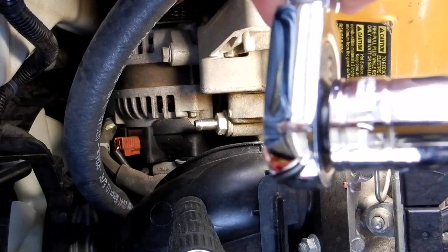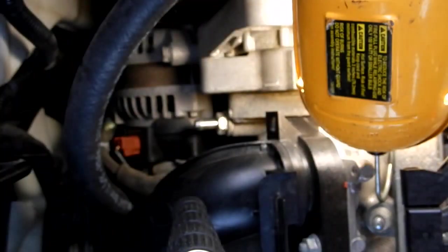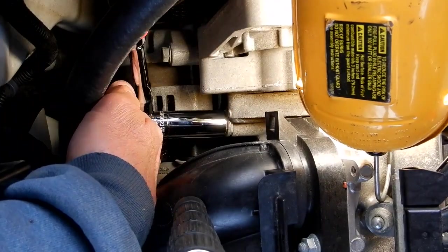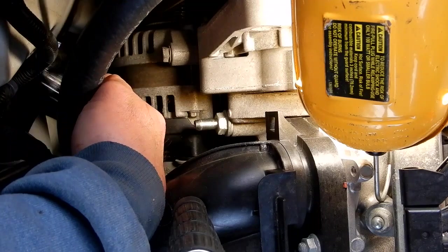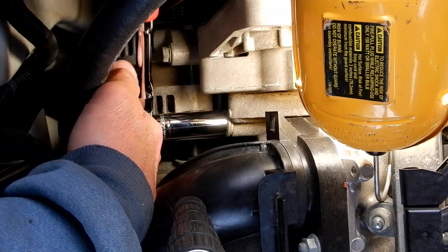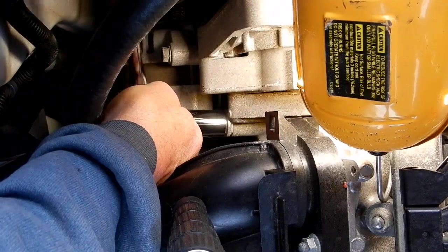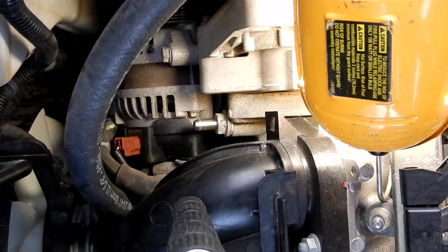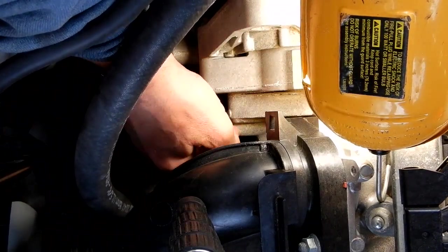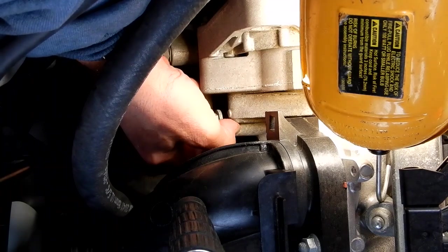You're going to need a 17 millimeter socket. I'm using a deep 17 millimeter on a flex head 3/8 ratchet. Let me set it properly so I can take it off — and there it is, pretty simple. See if I can just pull the rest of that out by hand. Yep. Now there is a washer here, see that rotating, so you want to make sure you get that off.